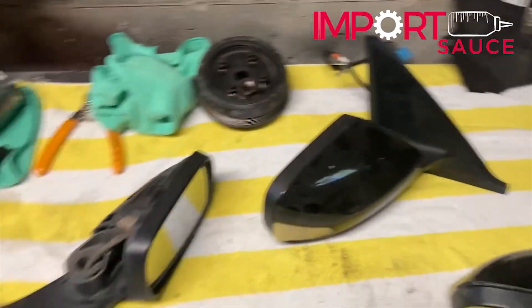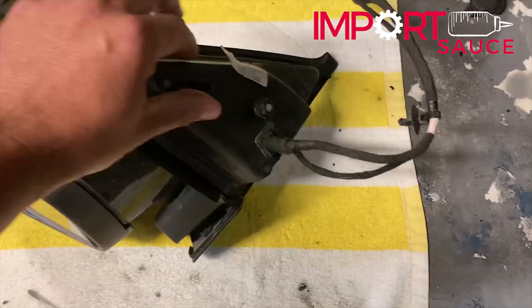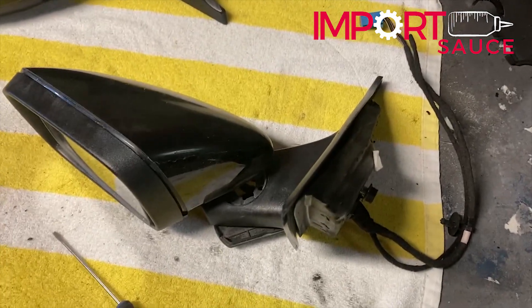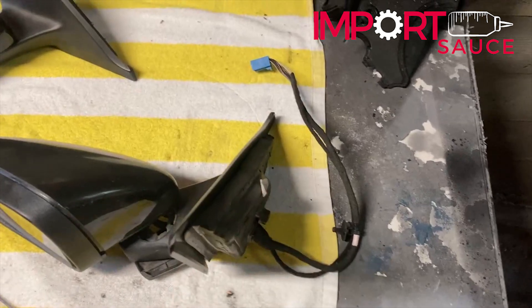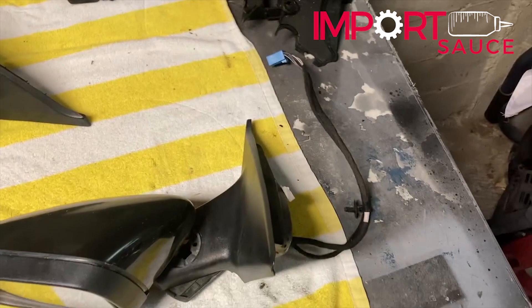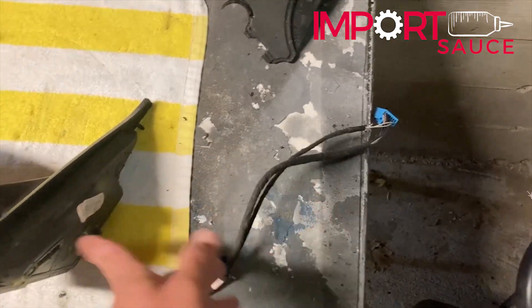To remove your mirror, there is a single 13mm bolt here, behind the door panel, also right behind the front tweeter or speaker. You can try to pop and pry that off to reach that 13mm, but you still need to have the door panel off to get the wiring harness that plugs down into the door module. So get the door panel off, pull the 13mm, pull it off, and the wire harness will fish through the door — the whole assembly is out.